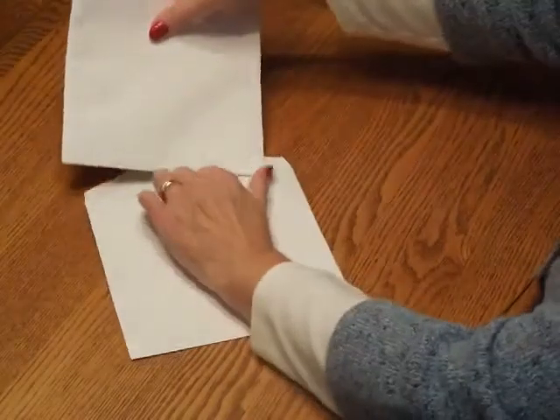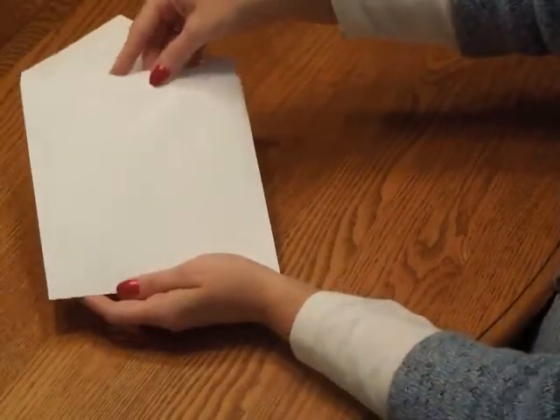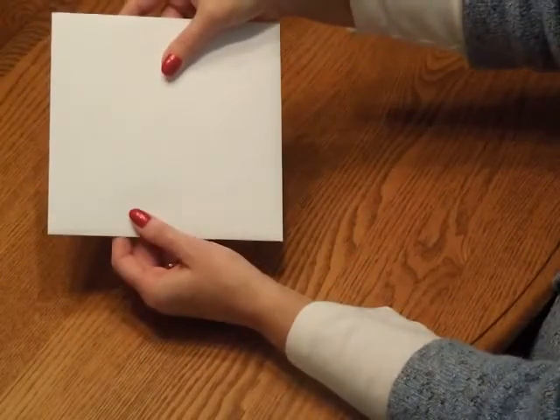Close the flap and turn it around and insert that into the outer envelope so the front of the inner envelope is facing the back of the outer envelope. Close your flap, seal it, and you're ready for mailing. See you next time!